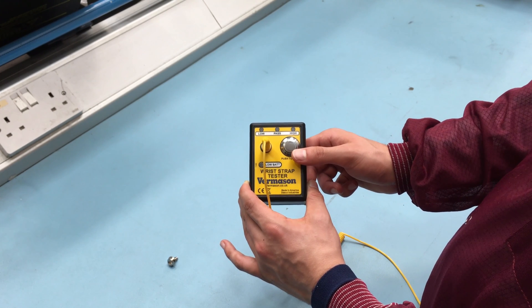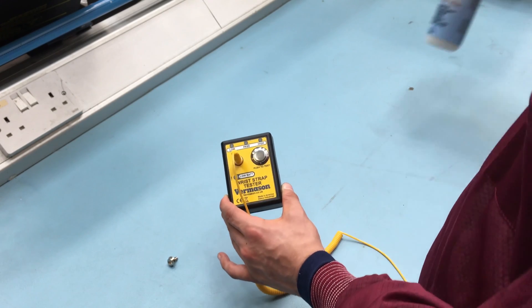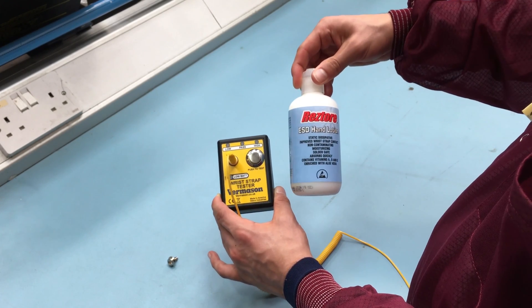If your test result fails high, try applying to your wrist an approved dissipative hand lotion such as the Restore ESD Hand Lotion.